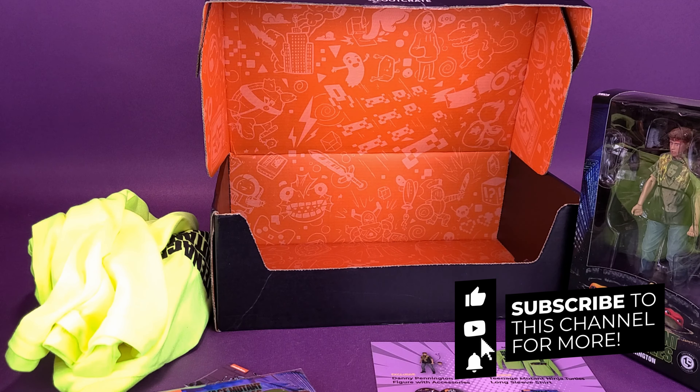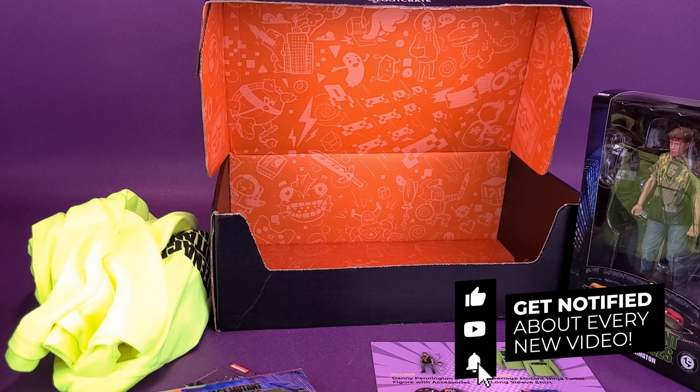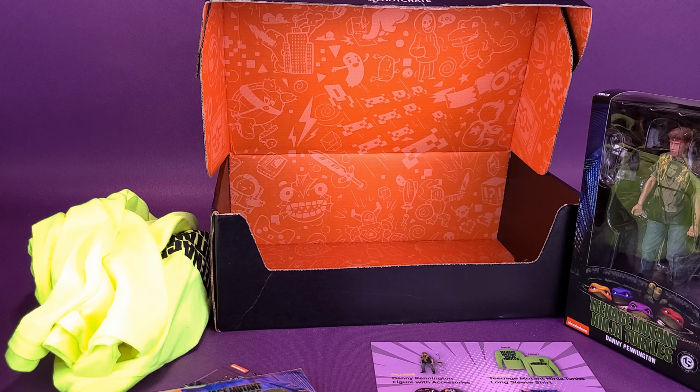If you're new to this channel and enjoying the content, make sure you hit the subscribe button, turn the bell notification on, and keep your peepers peeled. While we've finished the unboxing of Loot Crate, a full review of the Danny Pennington NECA exclusive Loot Crate figure will be coming your way in the not-so-distant future. As always, thanks for watching — see you guys next time!